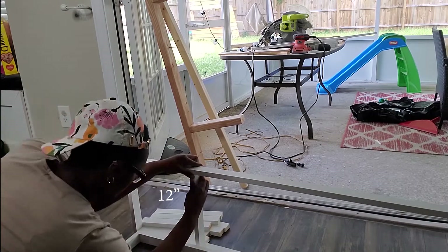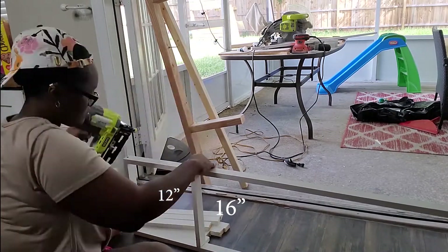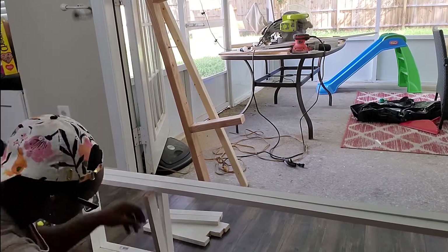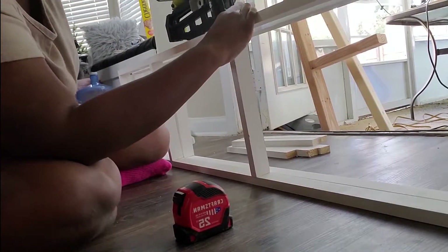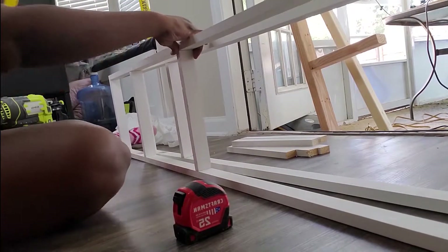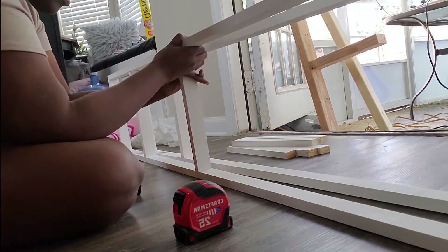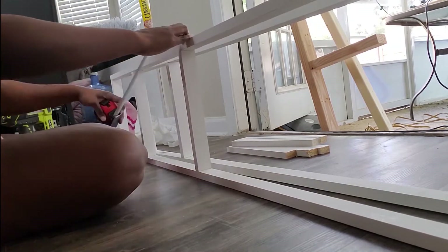I measured out the spacing that I need each shelf to be based on what I'm going to put on there. You guys can use whatever sizing and distance you need based on your personal measurements and where you're putting your shelves. I'm using my nail gun to hold everything together before I go ahead and screw it in place. I'm measuring and making sure everything is the right distance and that everything is level.